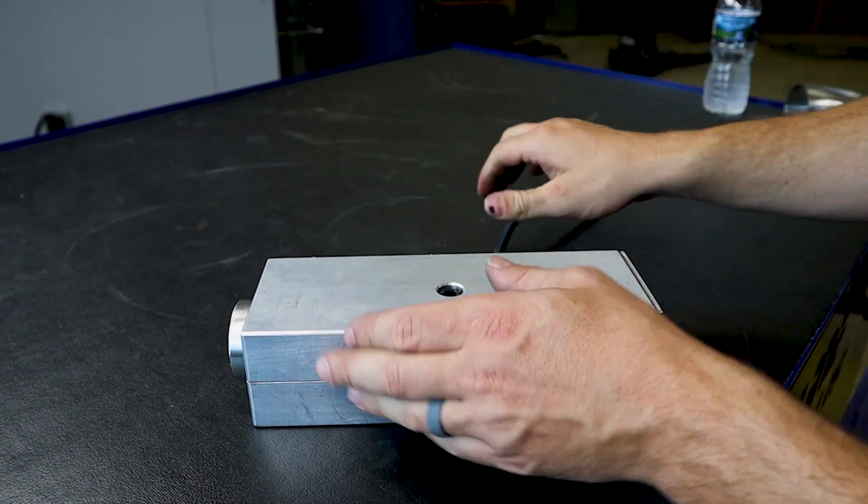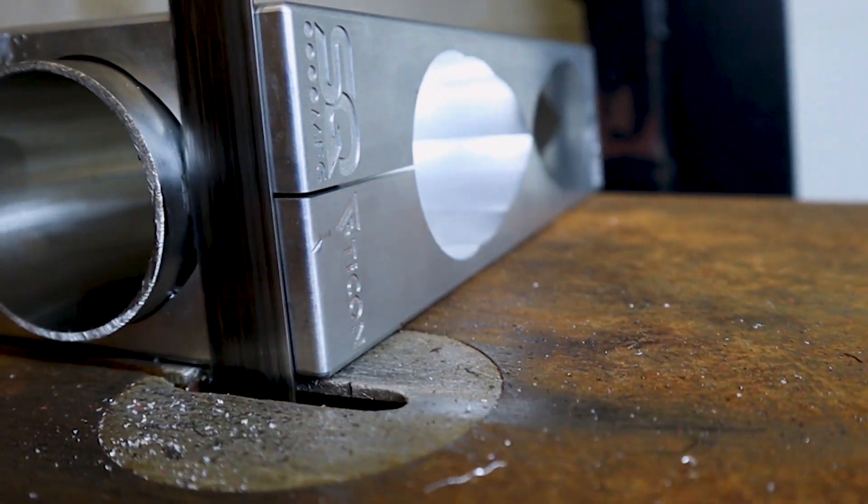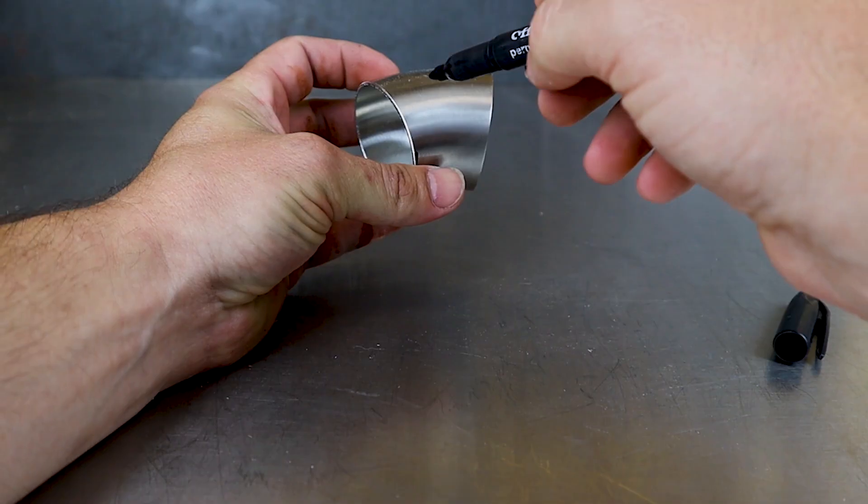No tools required to change configurations in the horizontal saw, and only one bolt to hold everything together in the vertical saw. Easily cut the small sections that were always so hard to cut before.